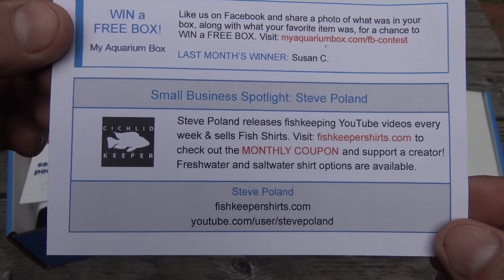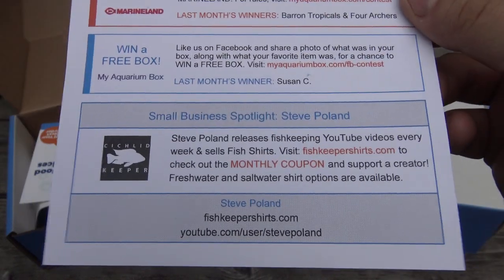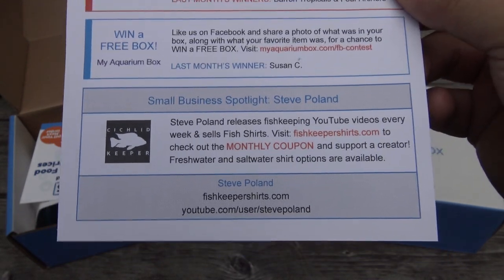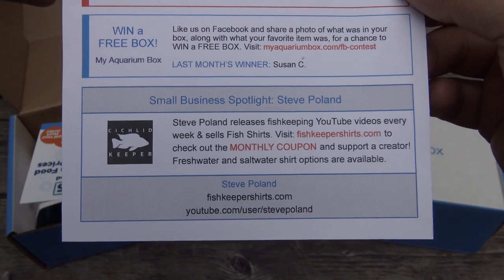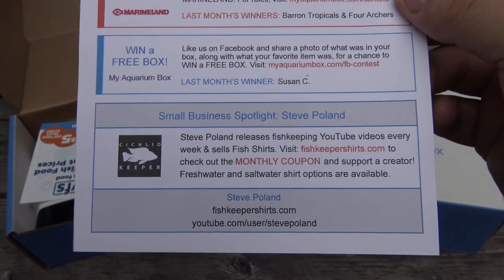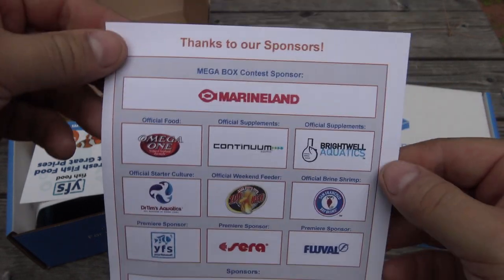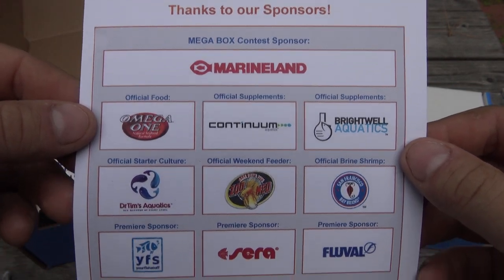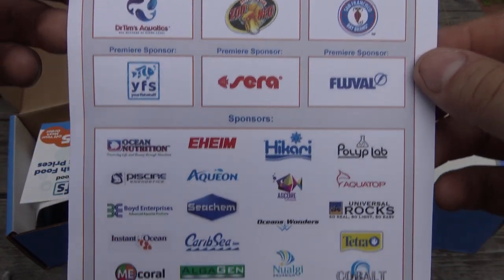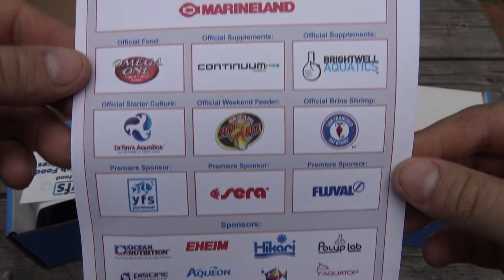On the very bottom is our small business spotlight — this month it's Steve Poland's Cichlids. If you guys don't know, Steve Poland has a YouTube channel, makes weekly videos about his fish room and all of his cichlids, and he has a t-shirt website where you can buy aquarium-related t-shirts. So definitely go check that out. On the back is a list of all of our sponsors — thank you again to all of our sponsors.